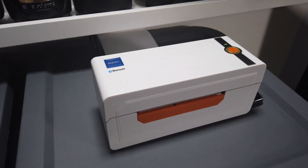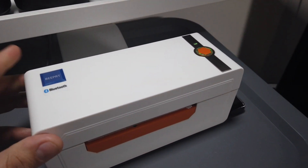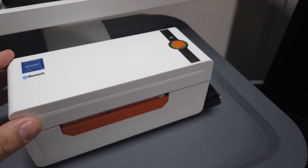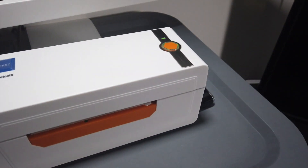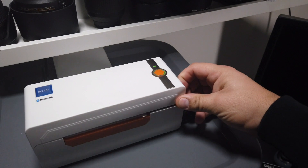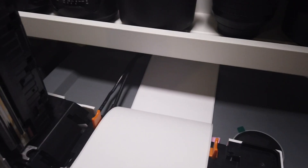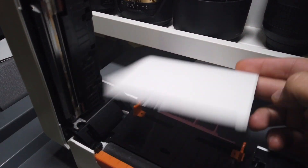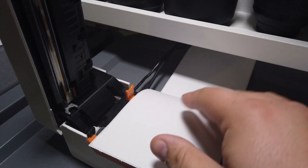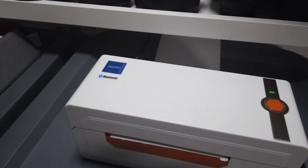The cool thing about it is this one is 60 or 70 dollars — I got it for around that price, it was a deal. It's basically the same as a Rollo printer: uses the same paper, everything is the same. You can see here it looks just like a Rollo printer.